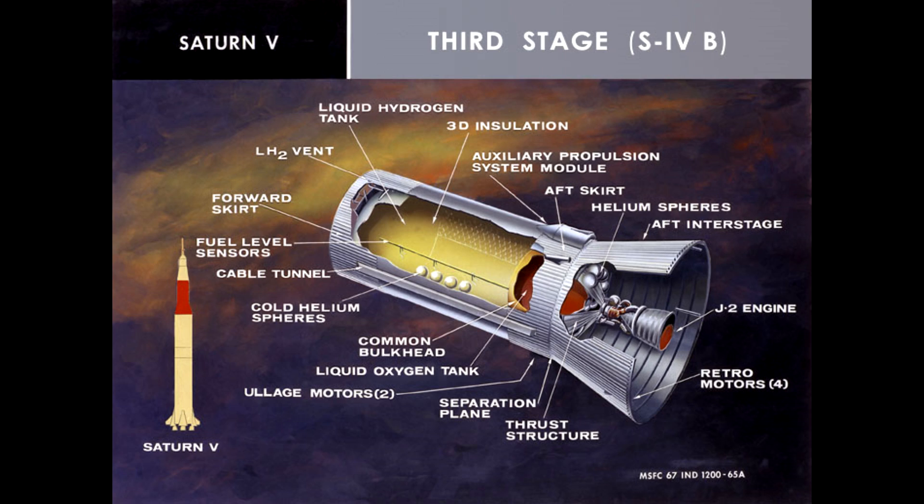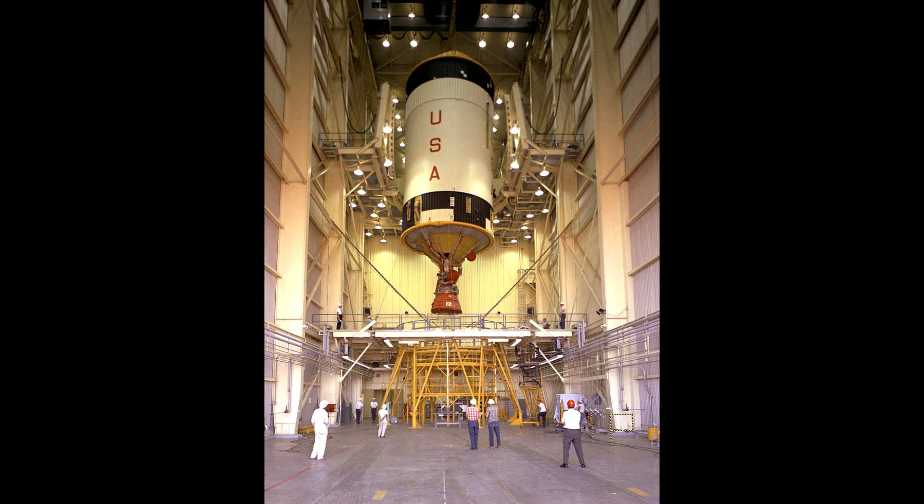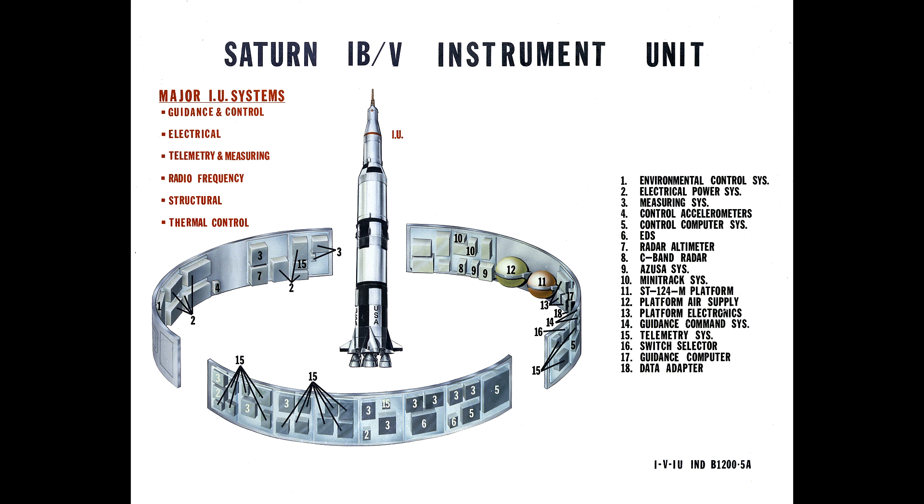By the time they were ready to put people on top of it, it had evolved into the Saturn 1B, and the upper stage was of course the S4B — practically the same upper stage used on the Saturn V. While it wasn't as sexy as the space capsules or the lunar landers, it launched more as part of the Apollo program and was a critical component. The guidance for the entire Saturn V was in the top of this stage.